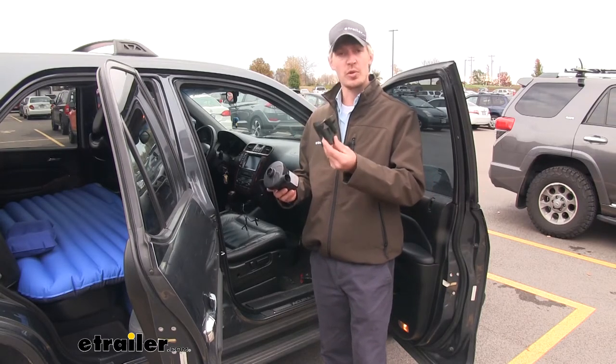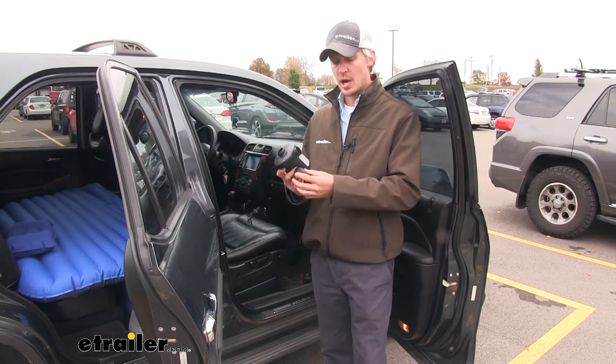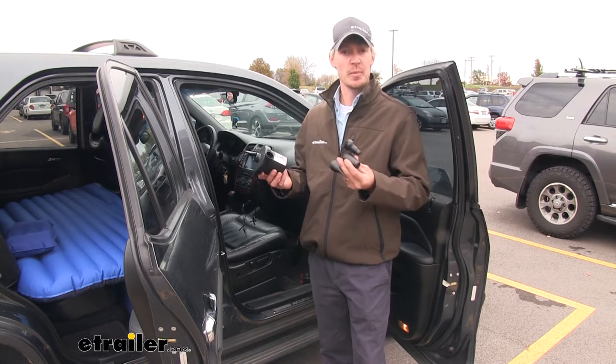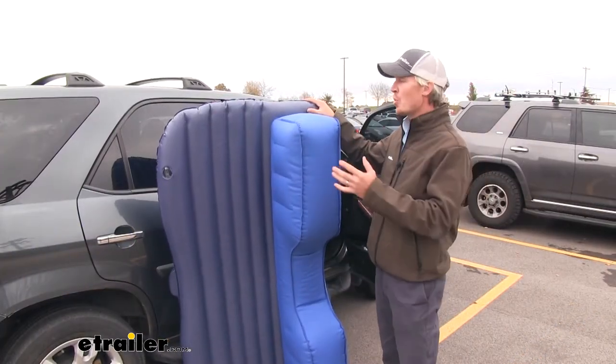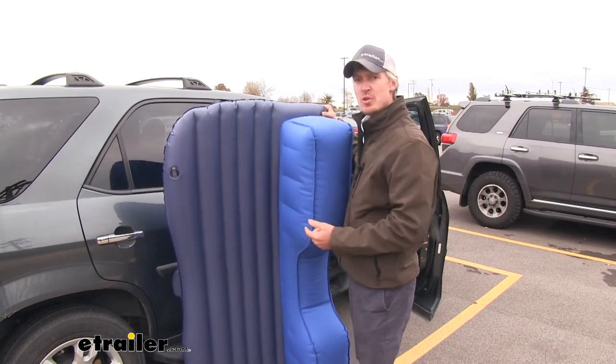The pump also includes three adapters: one to air up our air mattress, one to air up our pillow, and one more to air up some other accessories. When it comes to inflating or deflating your mattress, it's important to note that there are two valves — one for the footwell filler and one for the mattress itself.